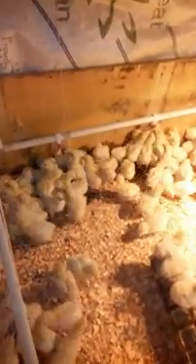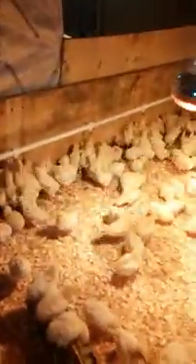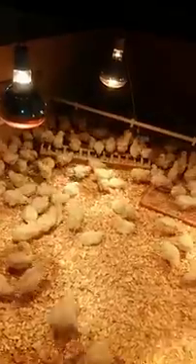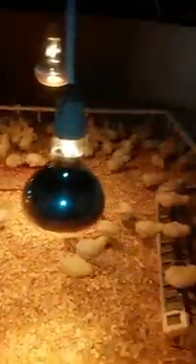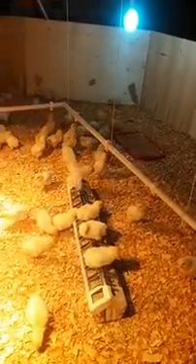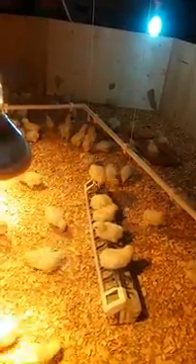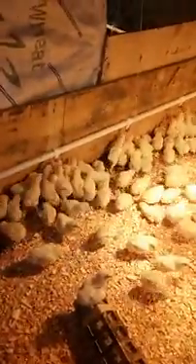As you can see, my birds are drinking water — they're actually doing it. This was just a short video at day 10 of our Highline Brown layers. Don't forget to subscribe for more videos from SunTech Poultry Solutions. The next video will be at day 15 and we'll also be showing some tips on how to take good care of the chickens. Thank you for watching, guys.